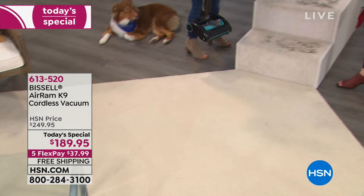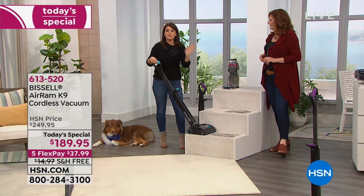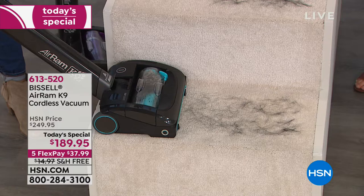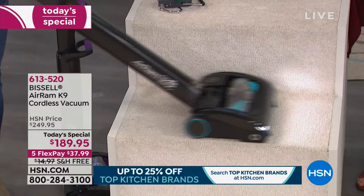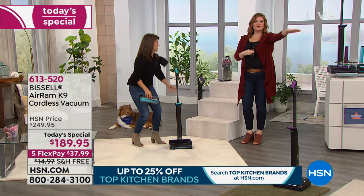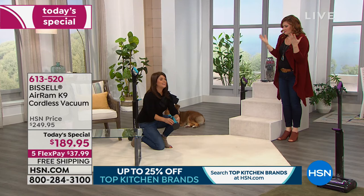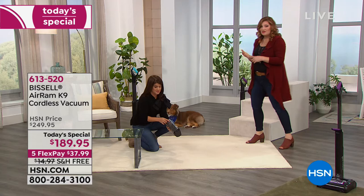I can actually do this whole thing over and over again. You are going to be able to get the worst messes that you may think you could only get with your upright. Because it is so lightweight — this is only eight pounds — just take it on the stairs. Look at this perfect edge-to-edge clean. It weighs eight pounds so you can go up and down the stairs. It also has the adjustable handle, so when you want to put it away, you can close it. Notice also: when I vacuum, Monty runs for the hills because he's bothered and annoyed. But look at Eli — he's completely chill. He doesn't mind this vacuum at all.